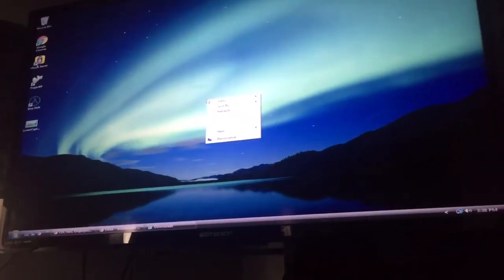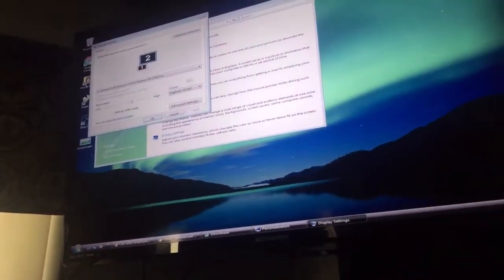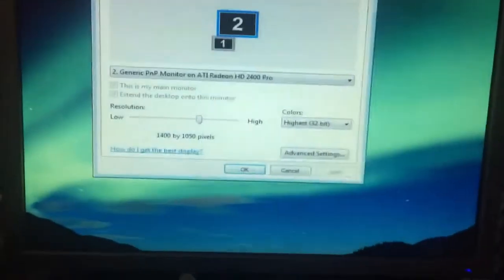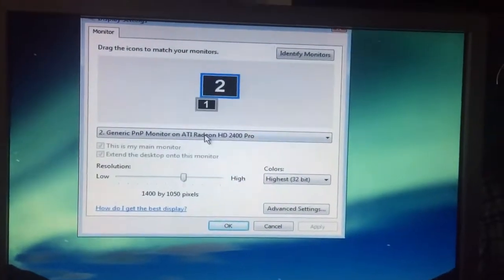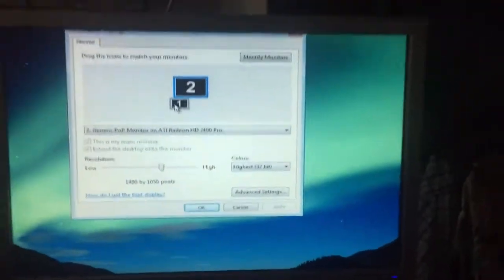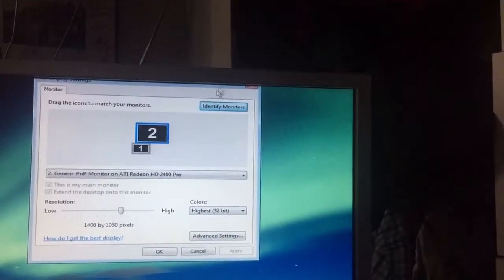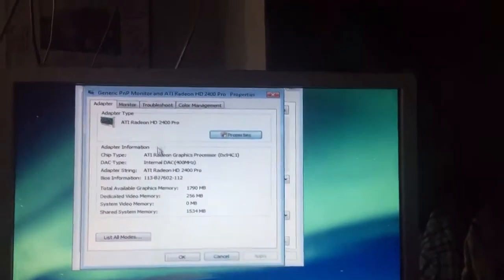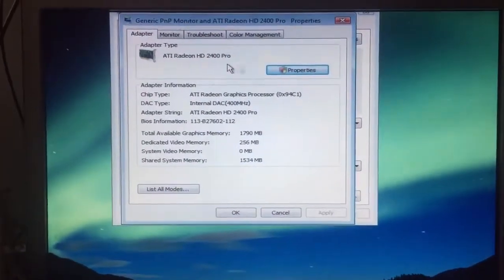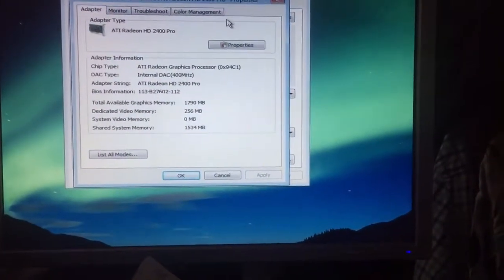You're going to right-click anywhere on the desktop and it's going to say 'Personalize.' Click that, go to Display Settings, and this is where it gives you all the options to set up your monitors exactly how you want. It lets you label what monitors — the big one is number two which is my TV, and the smaller one is my computer monitor. You can identify them here. When you put the graphics card in, it's going to pop up and let you find the software for it.